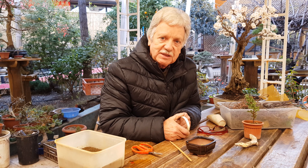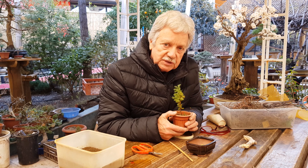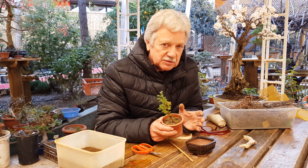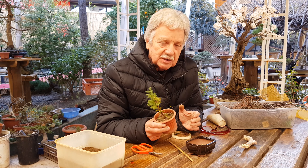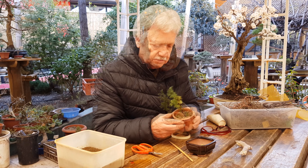Hola, bienvenido a Jardín Kioto. Vamos ahora a demostrar con una pequeña planta lo que es un tanuki. Mostramos antes algunas fotografías de alguno y quiero que ustedes vean lo sencillo que es y que realmente puede hacer cualquier persona que tenga una planta pequeñita y un palito con alguna forma. Empezamos.